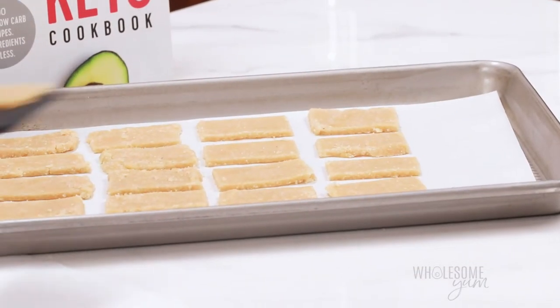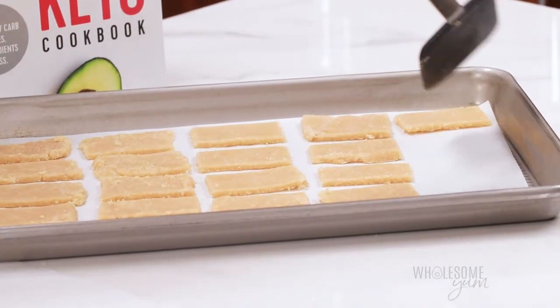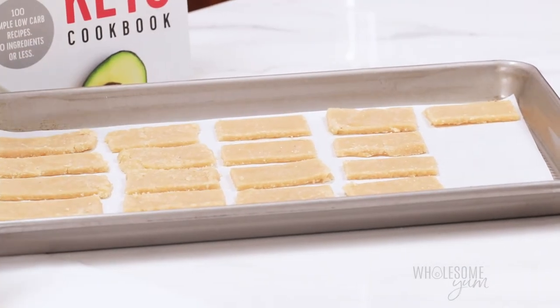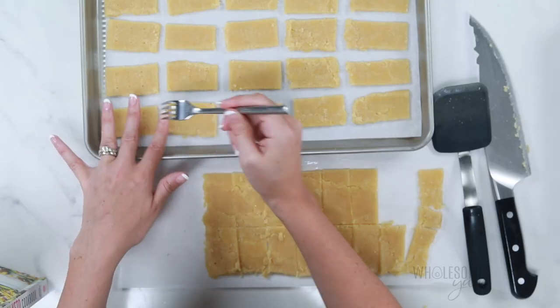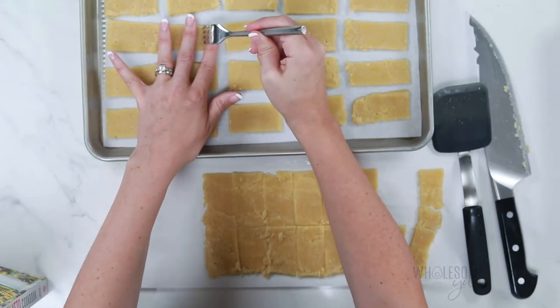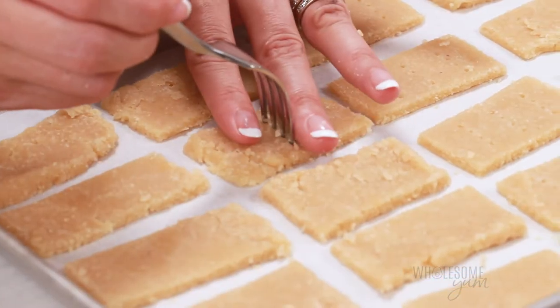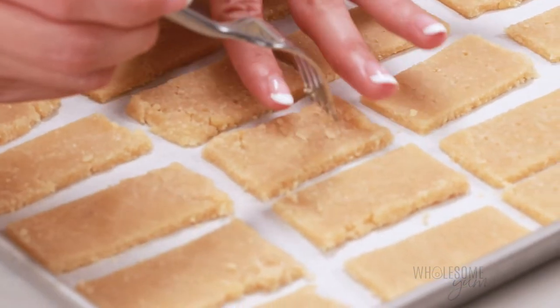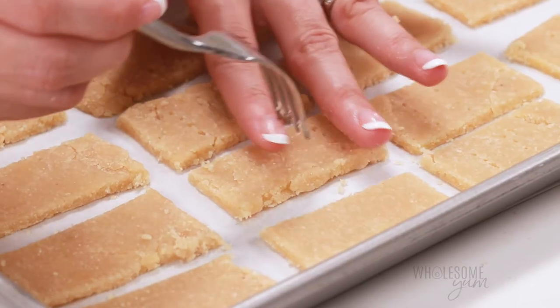If all your almond flour crackers won't fit on your baking sheet, no problem — you can cook them in batches or grab a second baking sheet. Once you have them all on there, the next thing we're going to do is poke holes in the top with a fork, just like this. Use your fingers to kind of hold the dough down as you press — this will prevent them from breaking. These holes are important: they prevent bubbling up and help the crackers cook more evenly.